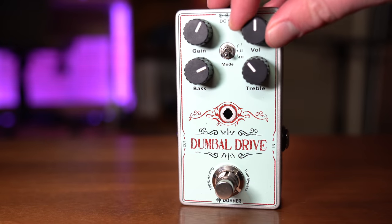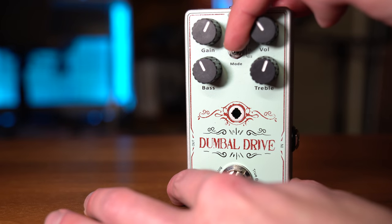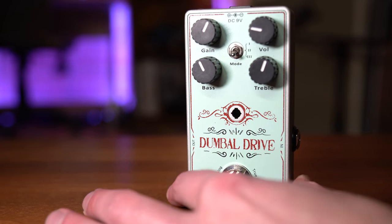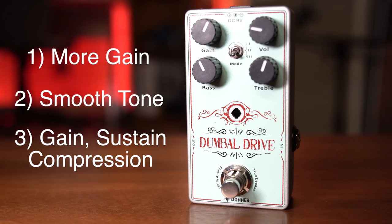The Dumble Drive has four knobs — two are gain and volume, and the other two are EQ adjustments: bass and treble. It also has a mode switch with three options that give you slightly different sounds. One has more gain, two has less gain with more clear tone, and the third has more gain, compression, and slight sustain. To be honest, there really isn't much of a significant difference between the three, but it is slightly noticeable and you'll hear the differences in just a second.